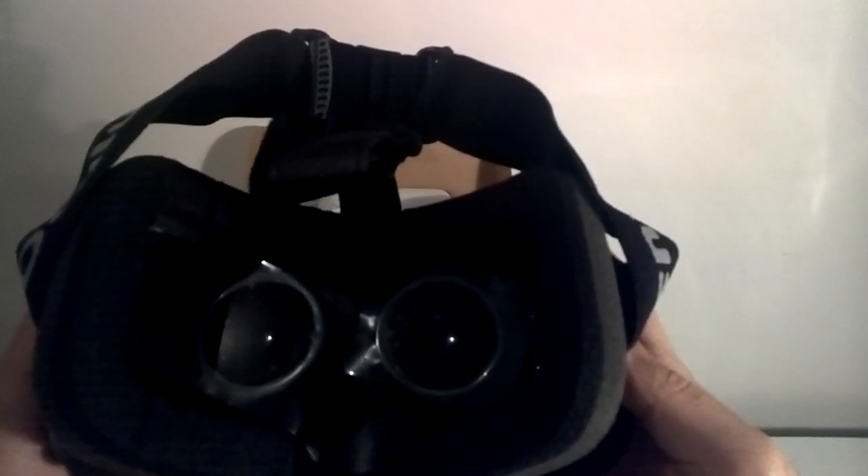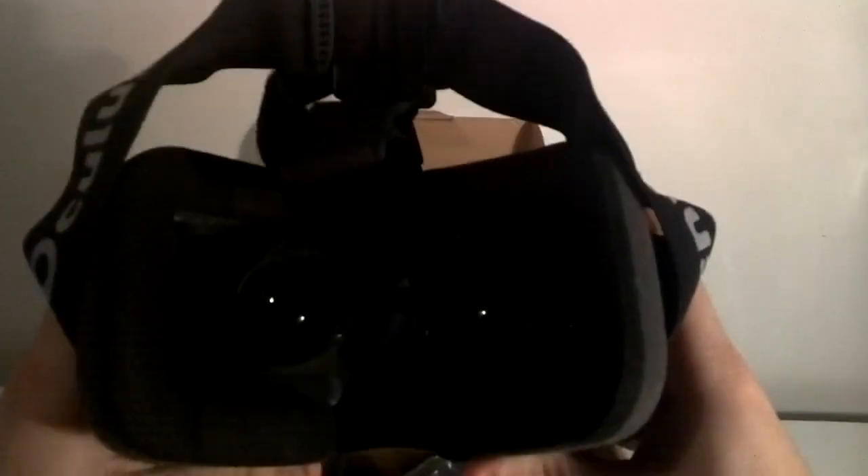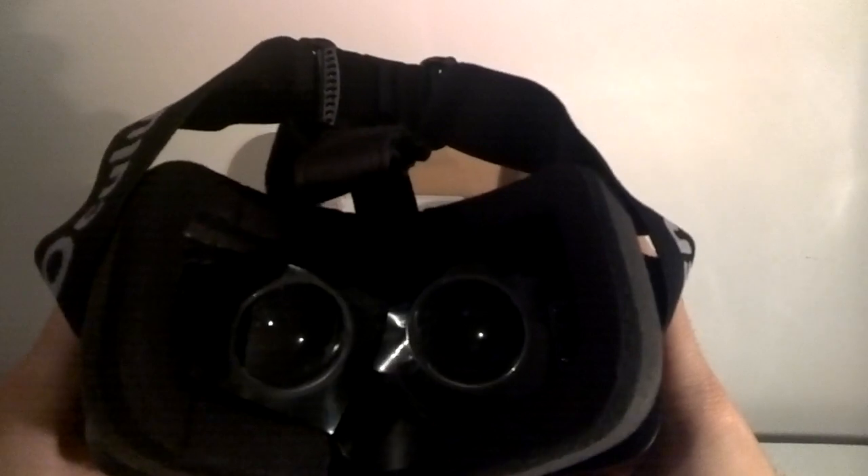I've tried this a few times at press events where Oculus was demoing the unit, but now I've actually got it in my hands. This is a big jump because of the low persistence screen, so there's less lag. When you're moving your head from left to right you're not going to get that judder — that slow, crawling feeling caused by motion delay in the screen. This is going to be a huge jump up from DK1.